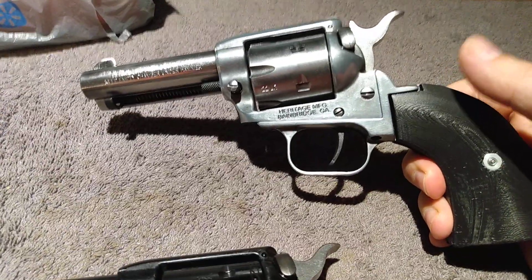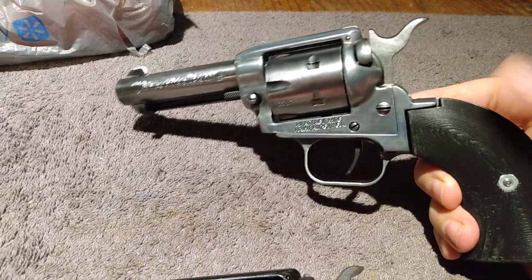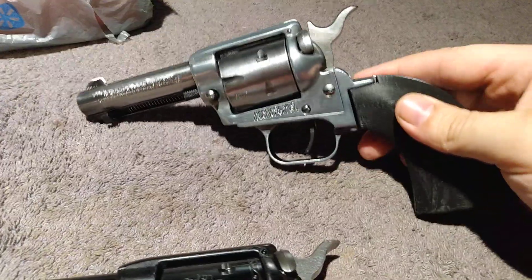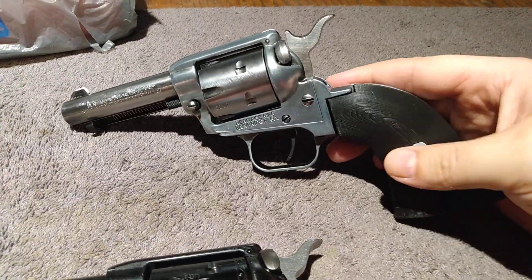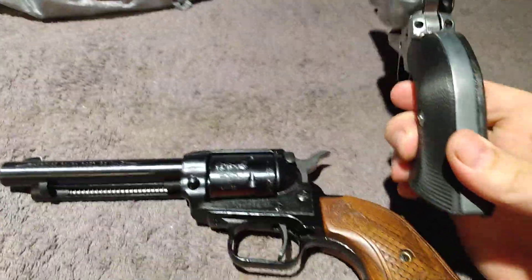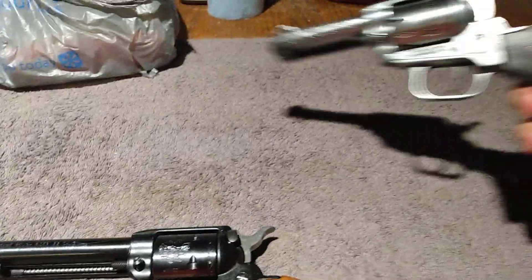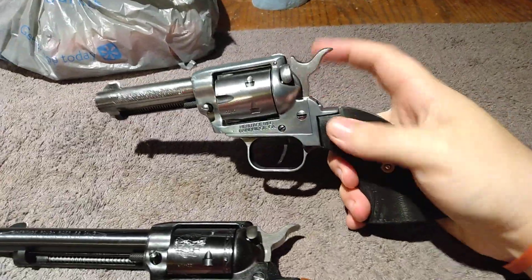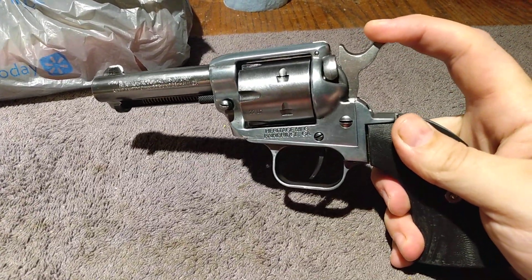So this is the three and a half inch rough rider. It came with the original cocobolo grips, but now it has these black plastic grips — they're not my favorite grips, but I think it looks pretty good. These Heritage revolvers are cheap, they're built cheap, but they can take a beating.